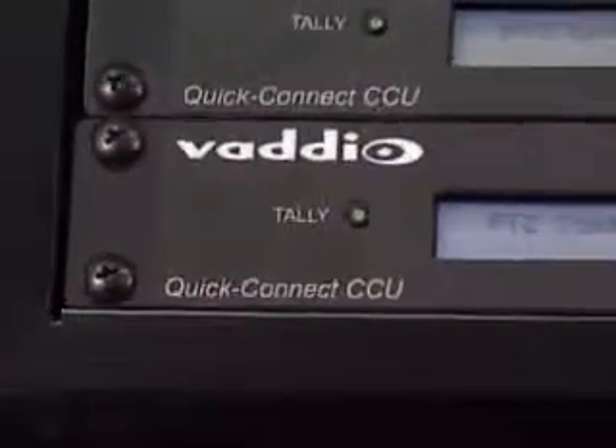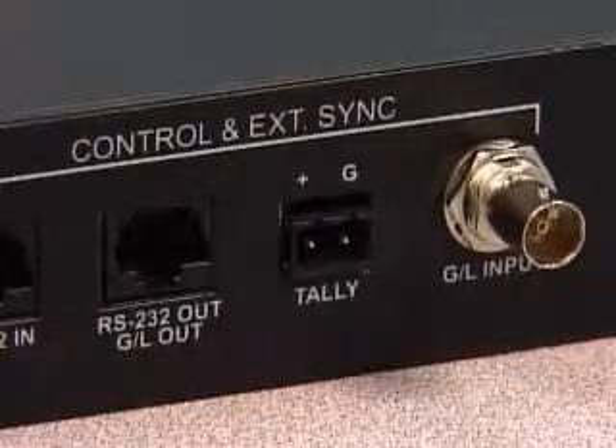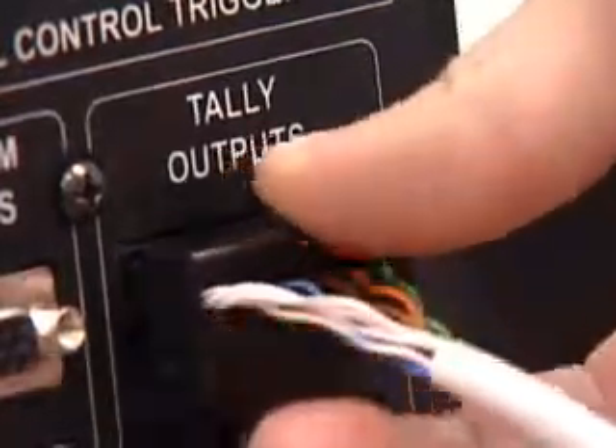If Badeo Quick Connect CCUs are used with the system, connect wiring from the tally outputs on Production View HD to the back of the CCUs. This is done by simply connecting the positive and ground to the tally port on the CCU, and the other ends to Production View HD for each CCU unit.